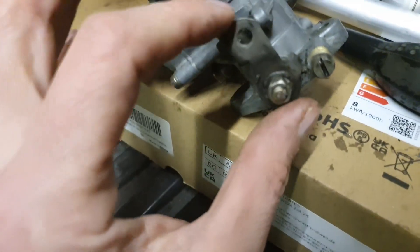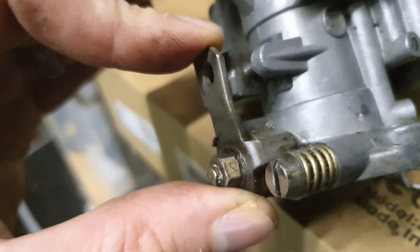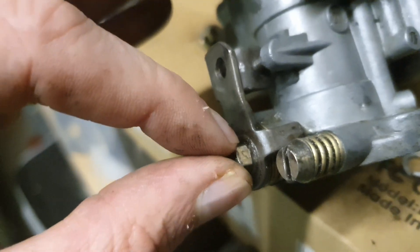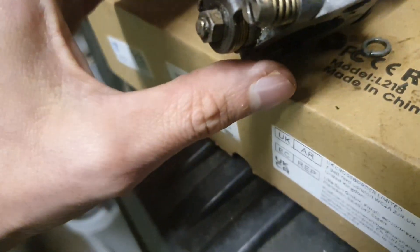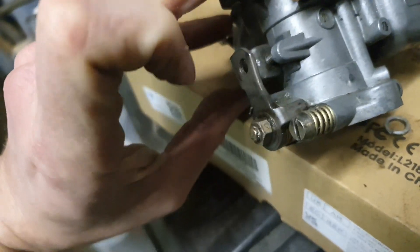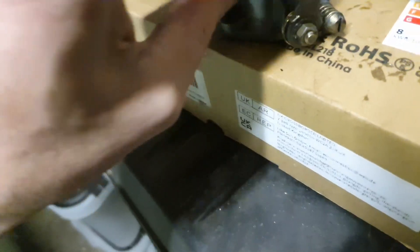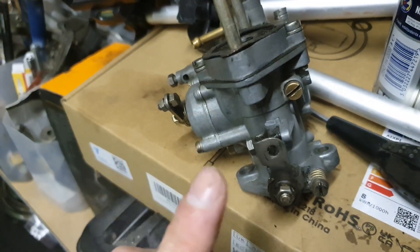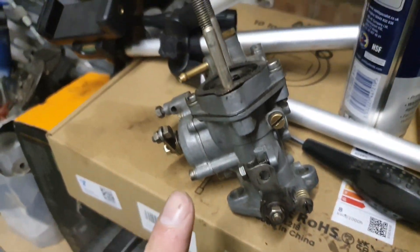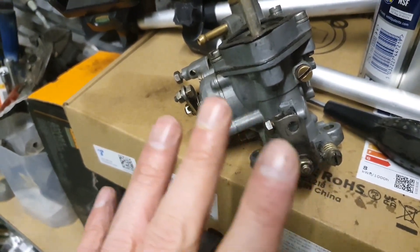I forgot to film most of the reassembly, but it's now in. There's no discernible play in there now and we've got a good closing action on the throttle plates and butterfly. It might not be perfect but I'll put it back on the car and see if it's any better.